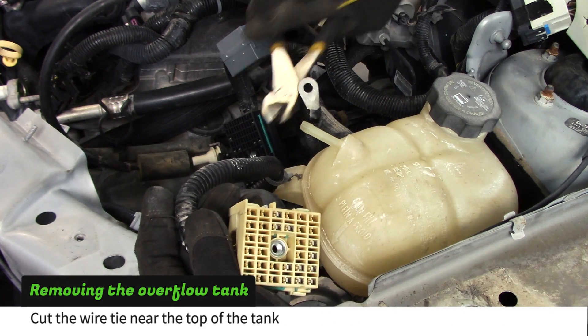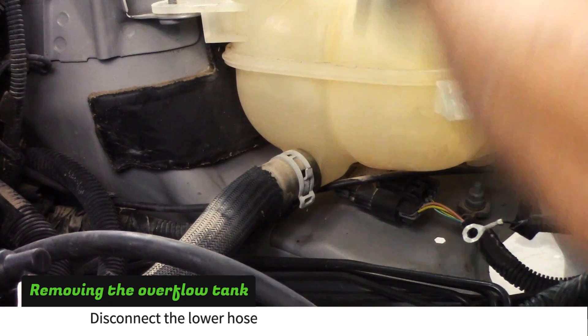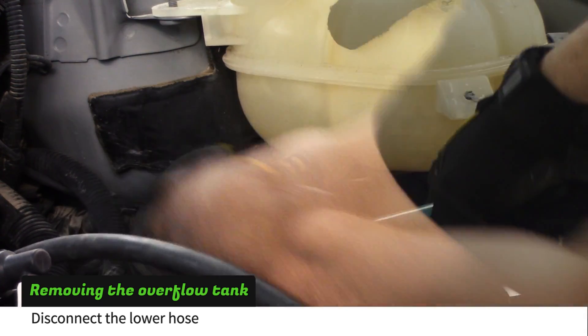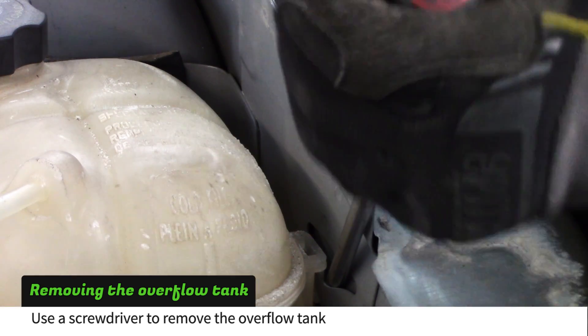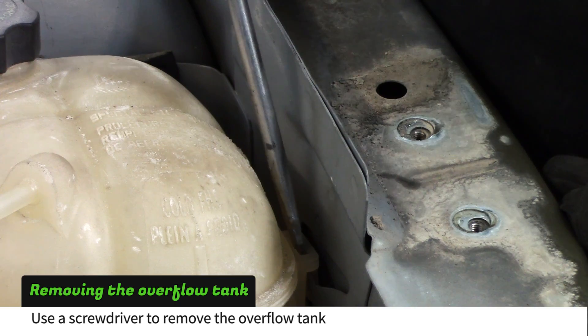Next, we are going to remove the coolant tank. Start by cutting the wire clamp near the top. Next, remove the hose clamp from the bottom of the coolant tank. Use a large screwdriver to give the lock tab more clearance, then pry out the tab and remove the tank.